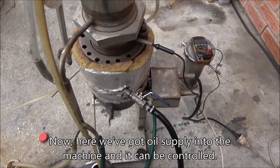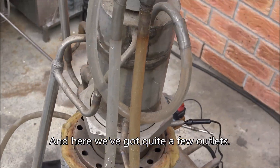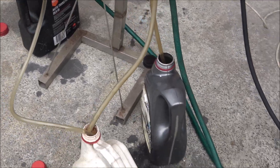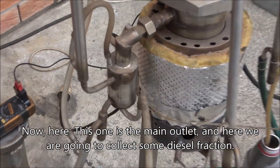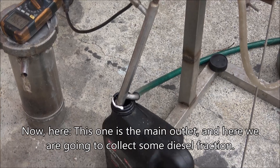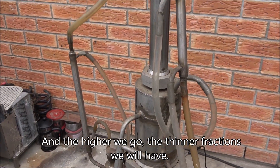Here we've got oil supply into the machine and it can be controlled — we can open up or close the valve. And here we've got quite a few outlets. As usual we've got really terrible wind; it's normal condition of weather in this region, in this particular place. This one is the main outlet and here we're gonna collect some diesel fraction. The higher we go the more thinner fractions we're gonna have.